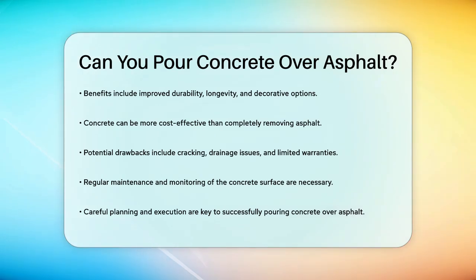In summary, pouring concrete over asphalt can be a viable option if the existing asphalt surface is in good condition, properly compacted, and the environmental factors are favorable. By weighing the pros and cons and seeking expert advice, you can make an informed decision that meets your project's needs. So yes, you can pour concrete over asphalt, but it requires careful planning and execution.